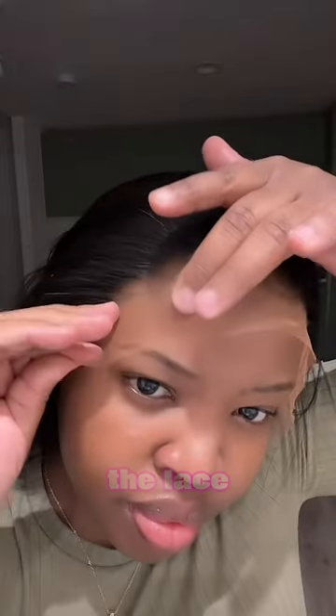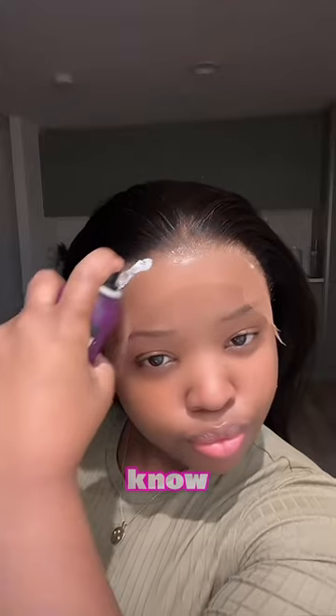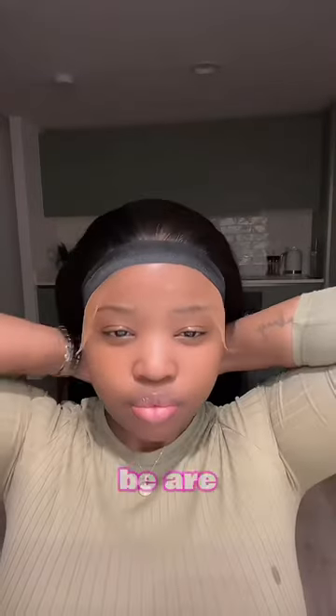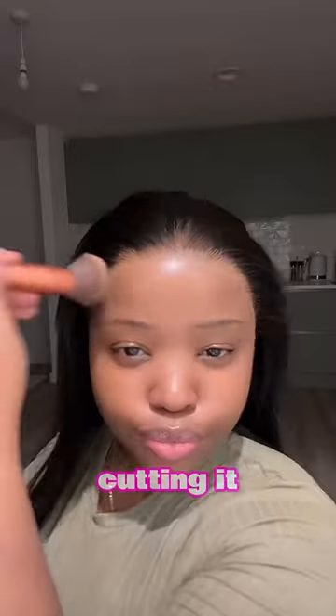You can't even see the lace — where's that lace? Then she's spraying some kind of glue, melting the lace, and then cutting it.